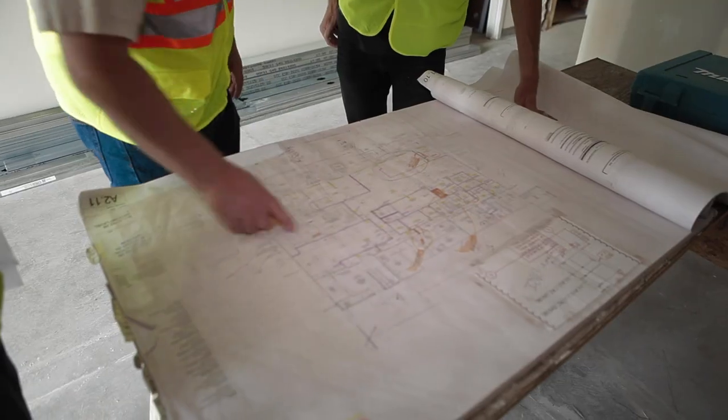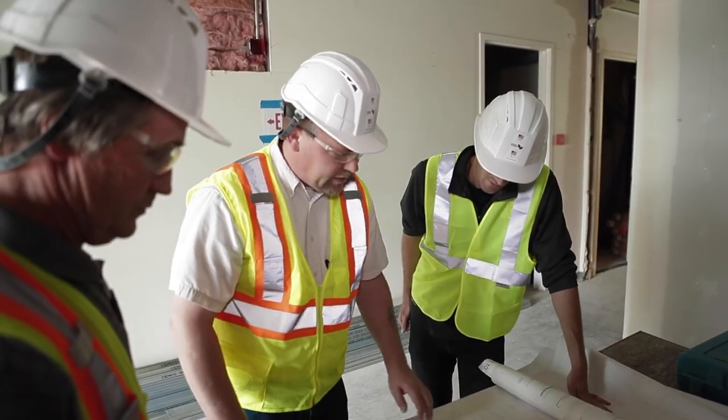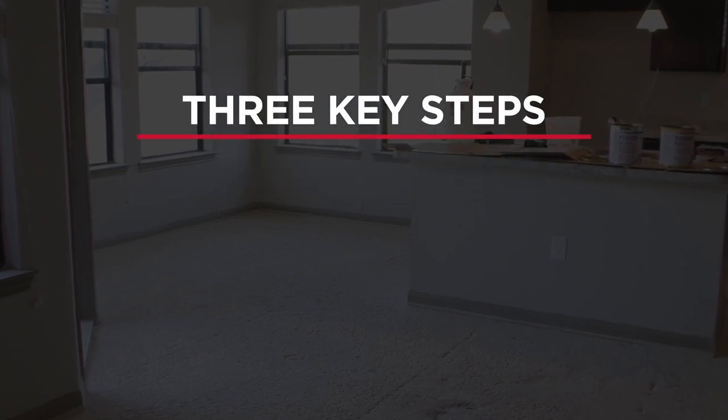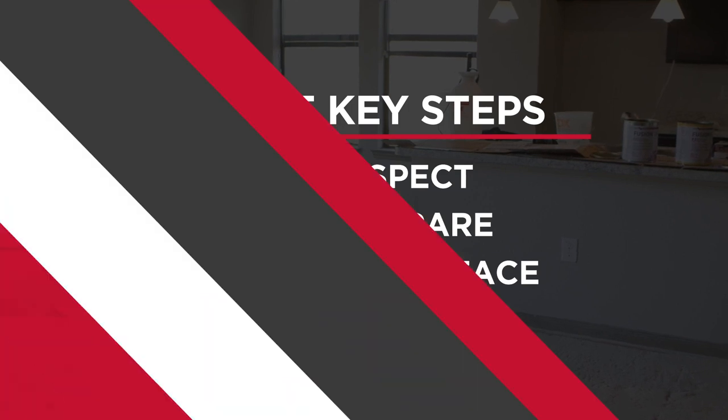Fortunately, USG has developed a gypsum repair protocol to address these challenges. There are three key steps contractors must follow to rehabilitate damaged gypsum floors: Inspect, Prepare, and Resurface. Let's take a closer look at each.